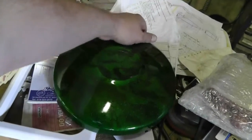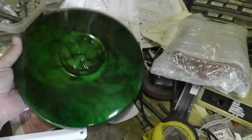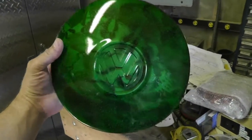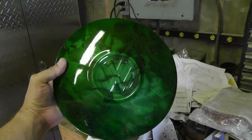Cool, eh? Let me just set that down. Actually, I should take it out into the sun. Very, very cool. Thanks a lot, Darren and Andrea. This is an awesome prize.